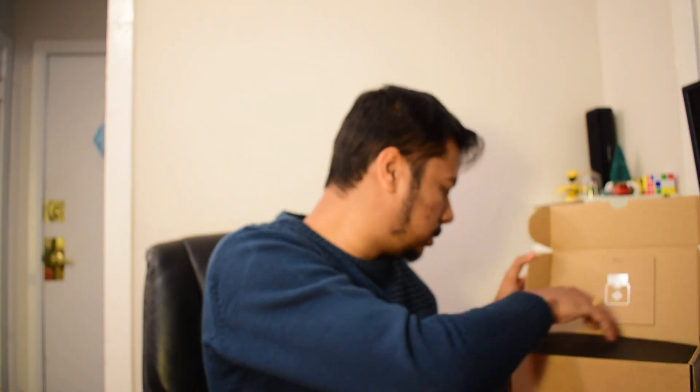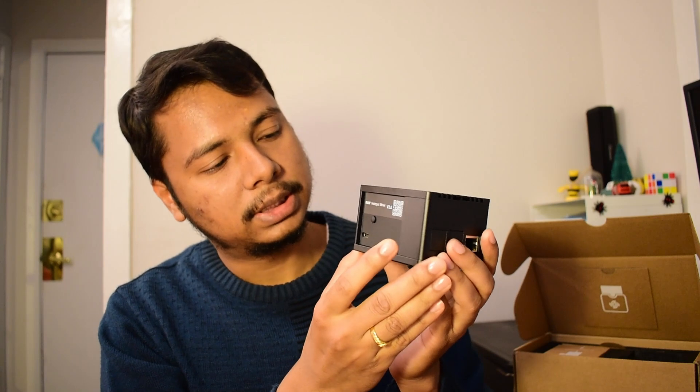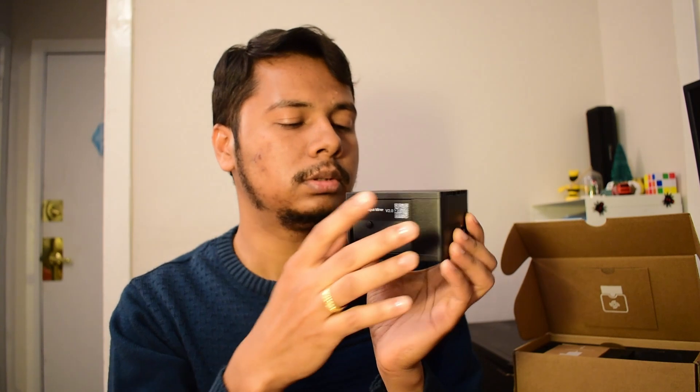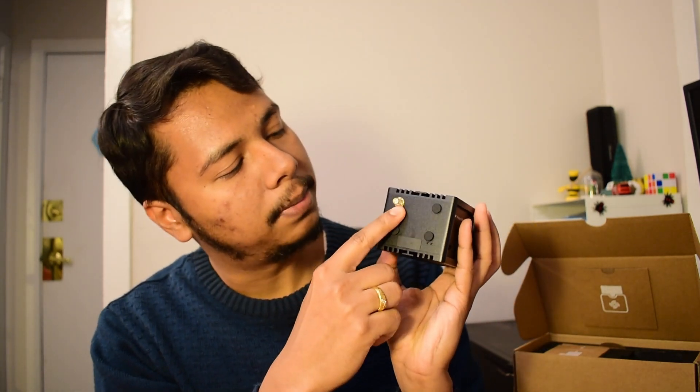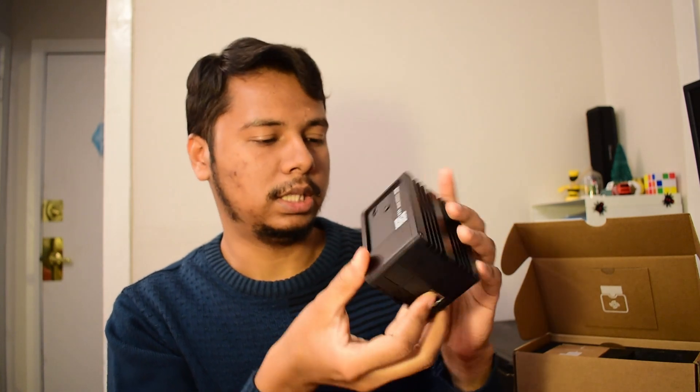So this is the Helium miner. The only difference from RAK version 1 is there is a Bluetooth button here which, if you press it, will activate and turn on the Bluetooth. Other than that, this is the antenna side which has the same RP-SMA female connector, there is the Ethernet port, and the rest are the same — including a USB-C connector to power it up.